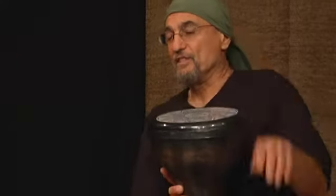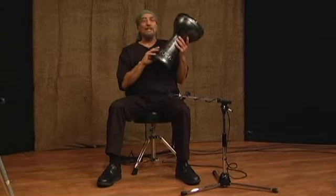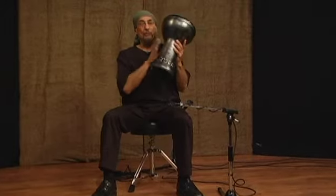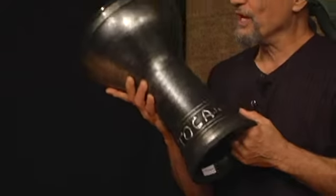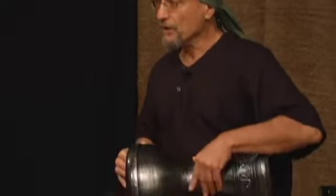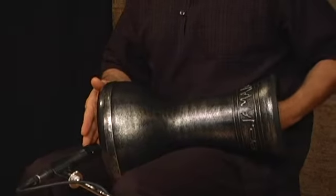And I'm really proud of this Doombek. Toca and I have collaborated on it to come up with a really good design. It's got a fiberglass shell, so unbreakable, and a perfect neck, allowing you to get nice variations on the Dooms.